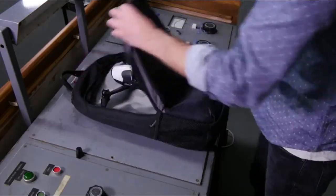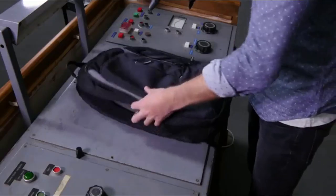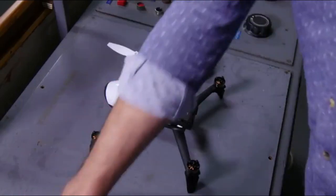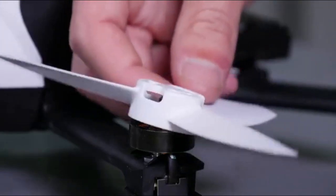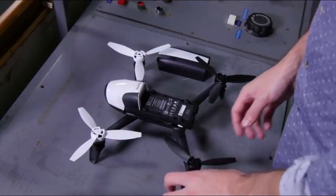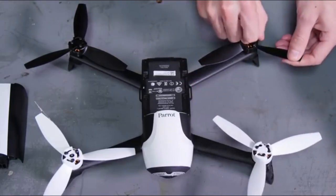In this tutorial, you will learn how to set your Bebop 2 up for its first flight. First, install the propellers by placing them on the motors. The polarized propellers should help you. Lock the propellers using the supplied mounting tool.